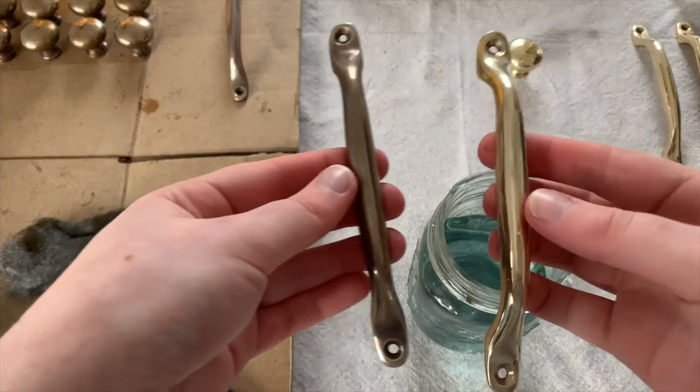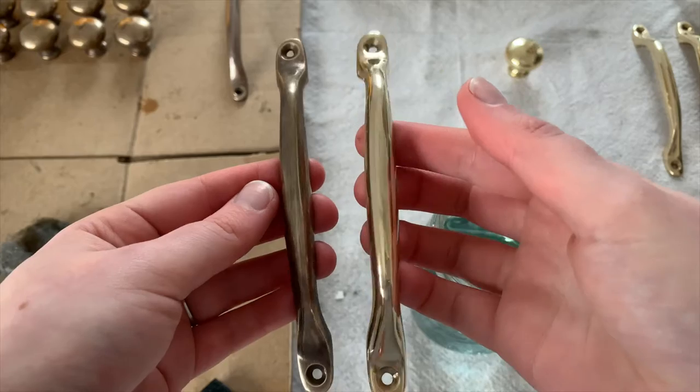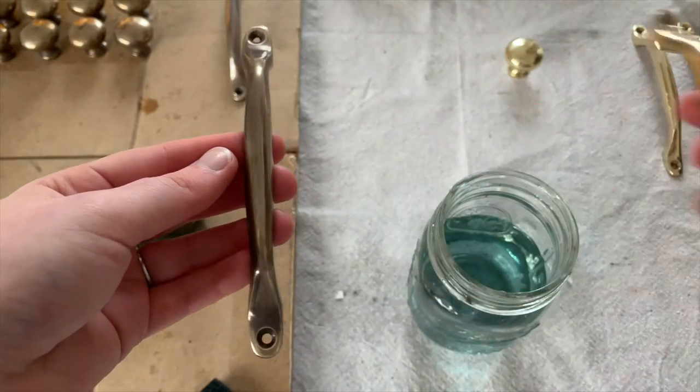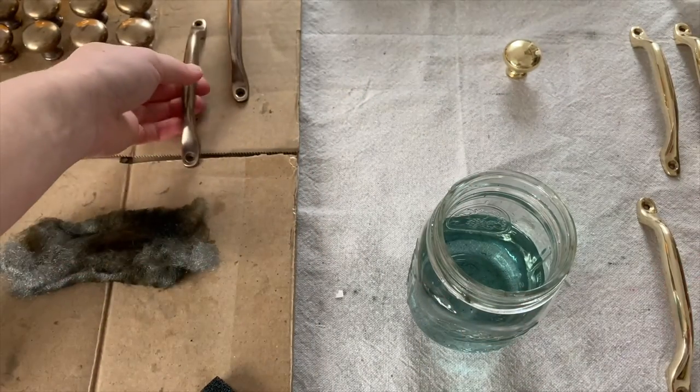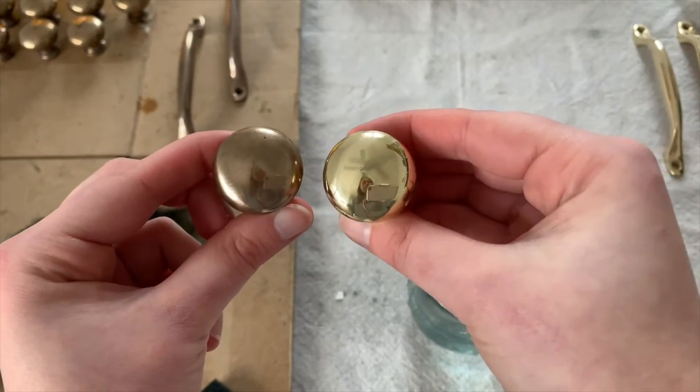Here are the before and afters of how it's looking so far. I honestly love both finishes, but I was going for a more vintage look in my home and I'm thinking that this aged brass will look really great against my grain cabinets.